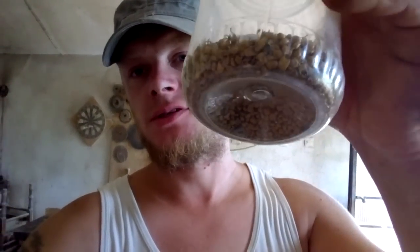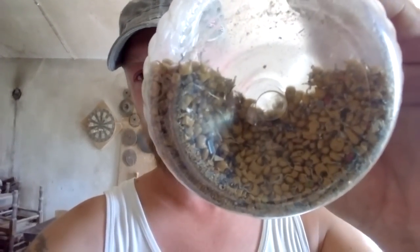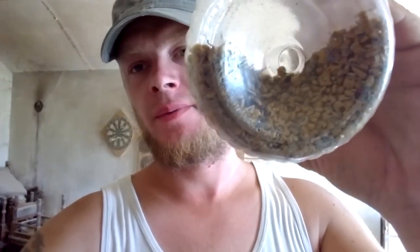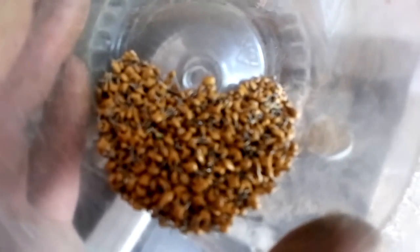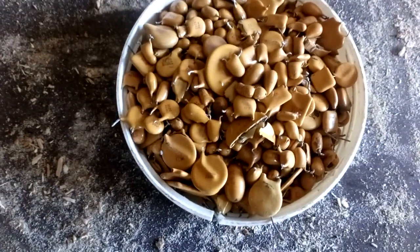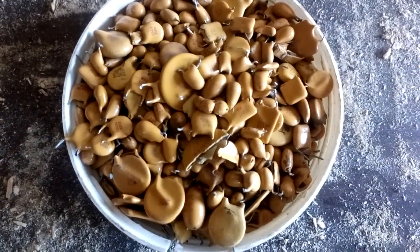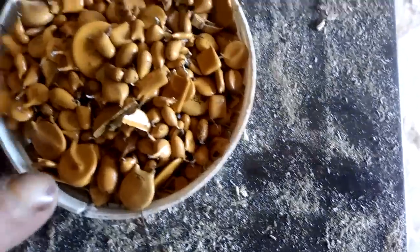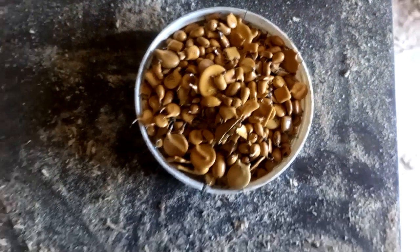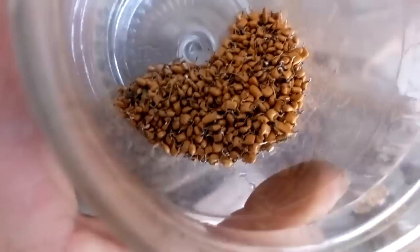Hey guys, today we got a video about recovering some palladium and silver from old-school MLCCs. These are MLCCs from an older board — this is the first type of MLCCs. If you look inside, I have only old-type MLCCs. I removed old tantalum and silver capacitors. See this round one — this round one is a silver capacitor, and this one is a tantalum.